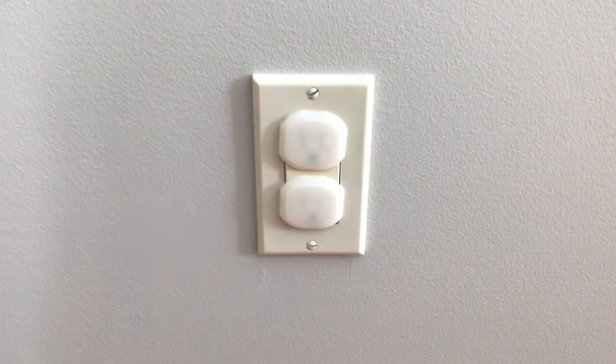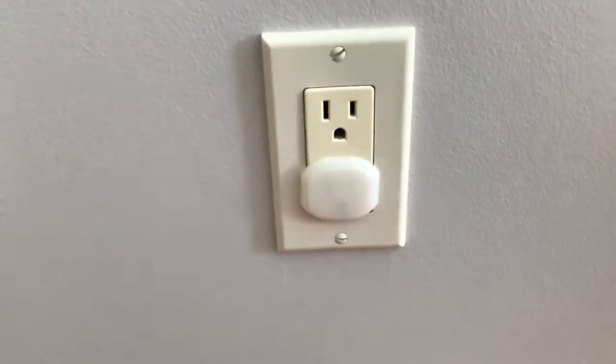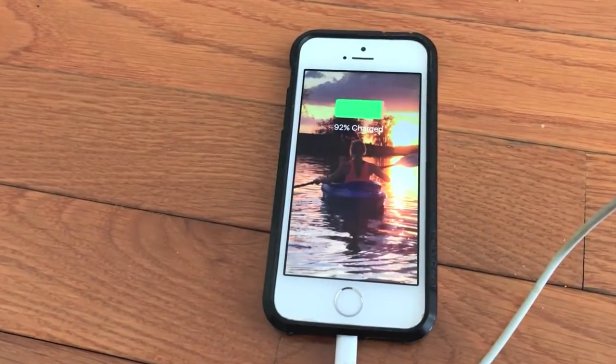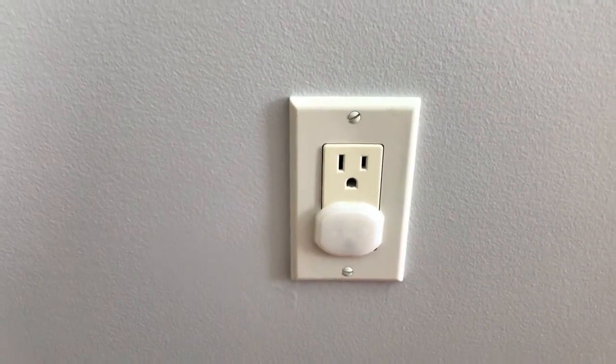Step number one: safety first. Always cut all electrical power to this outlet. To verify the power is cut, I'll first show you that I do have power to this outlet receptacle — plug it in, you can see my phone is now charging. I'll unplug this and head directly to my home circuit panel to cut the power.